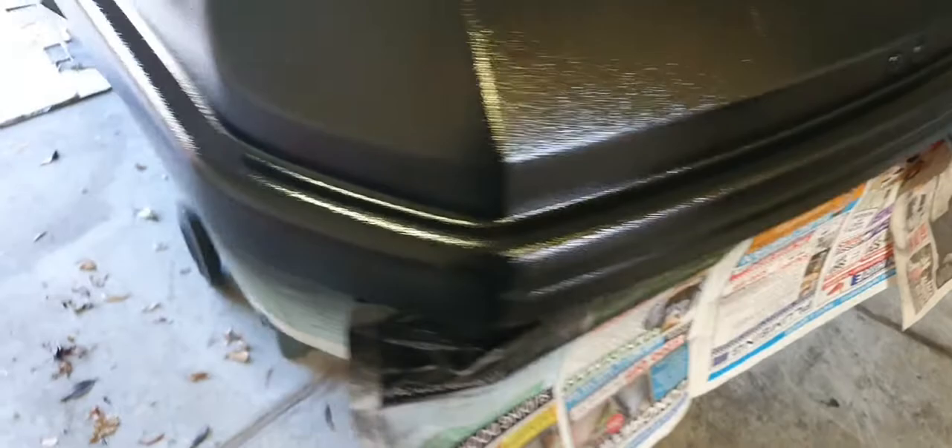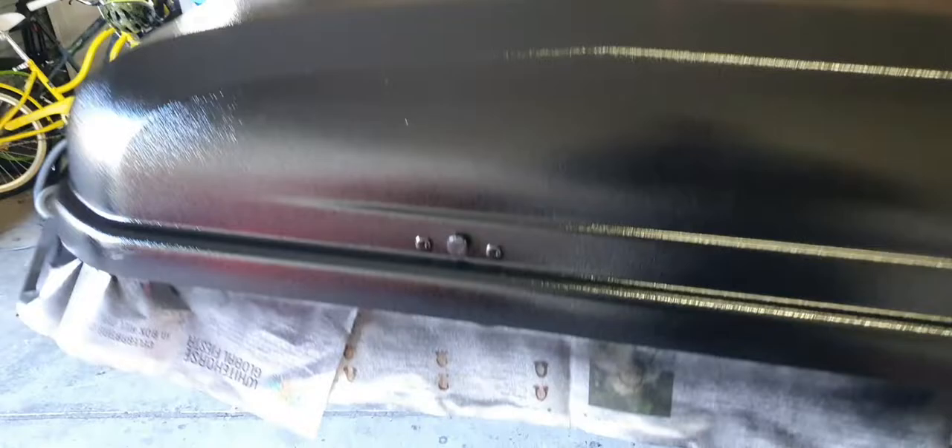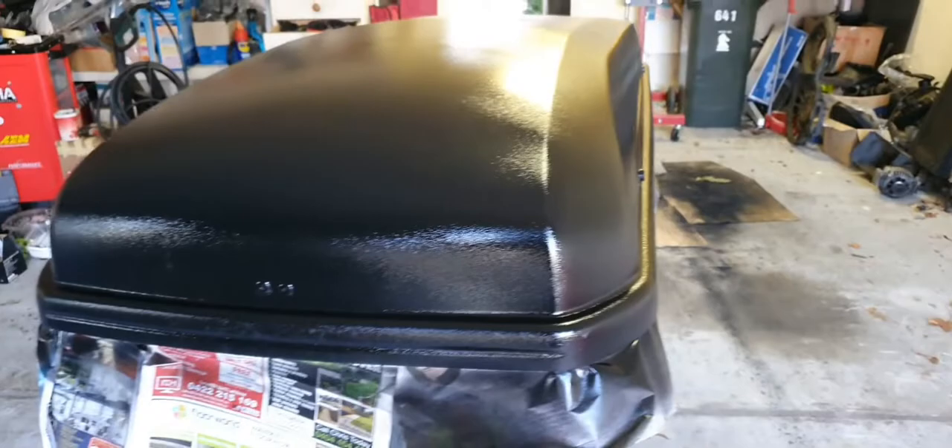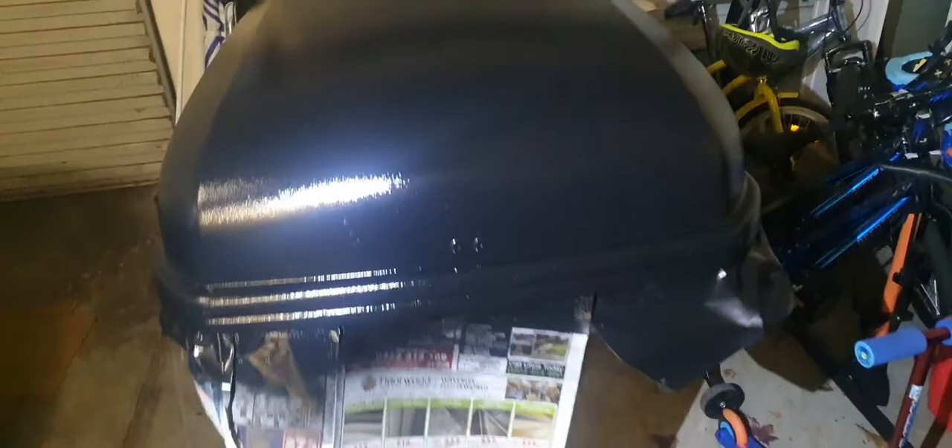Alrighty, just completed the second coat. This is Rustoleum shiny black, and look, my painting is not perfect, but they make it easy to paint on because it bonds so well. Alright, a couple of hours after, it is still looking shiny.